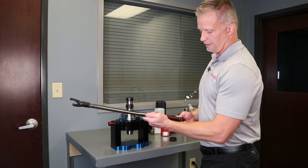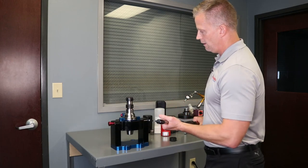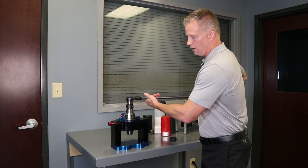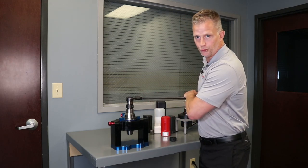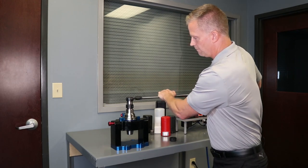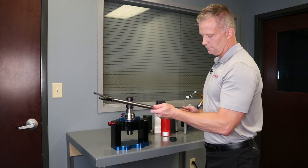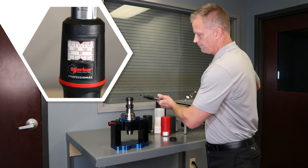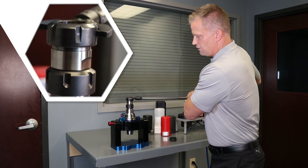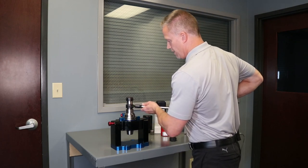So at 80 foot pounds, I'm going to actually back this torque wrench off to 70 and we're just going to apply torque on this outer nut here. So this is going to simulate how well that collet would hold a tool shank — in this case, this extension. So at 70 foot pounds, it's holding. Going back up to 80 — just barely starting to spin at 80 foot pounds of torque with the uncoated nut.